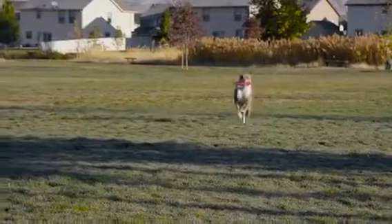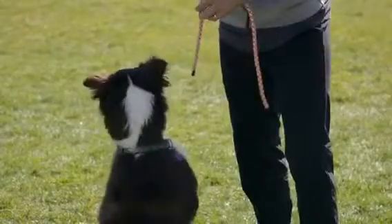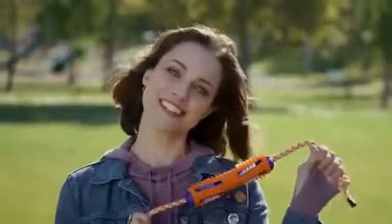Like children, your dog needs parents' help to keep their mouth clean. You already love bonding with playtime — why not kill two birds with one stone? Have fun and treat your pet right by taking care of their oral health with the Tug and Brush.